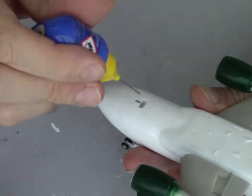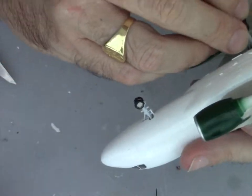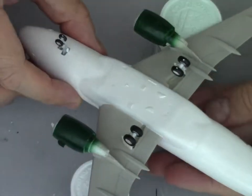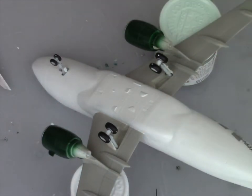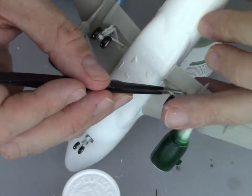For the undercarriage, I just painted and glued the parts and added them to the model, along with some struts. Then we'll finish up the decaling process.